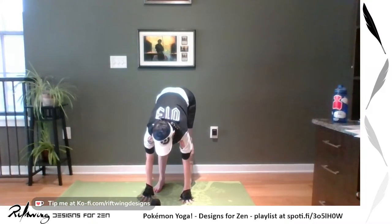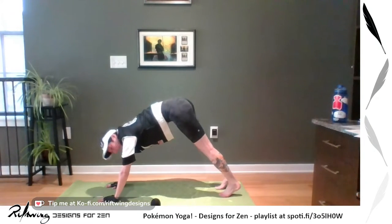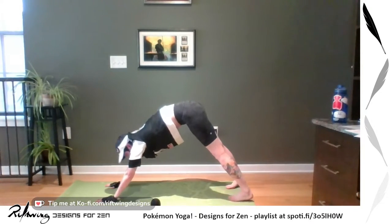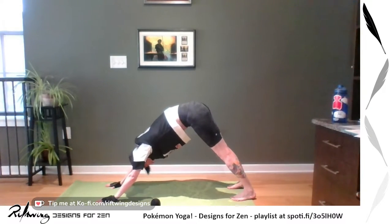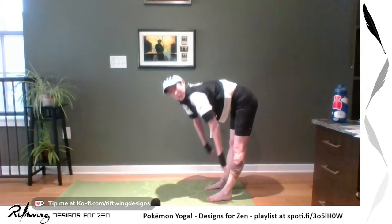Then forward fold — grab your elbows, let it go and rag doll. Plant your hands, inhale flat back, holding, exhale, fold. We're going to walk our hands out and get into our downward facing dog. This is called EV pose for our Pokemon yoga. Notice those hands and feet, find your element, find your breath. Then exhale into plank, inhale back up — just one or two times. Notice your shoulders were working there. Now walk your hands back to your feet and find your way back to standing.